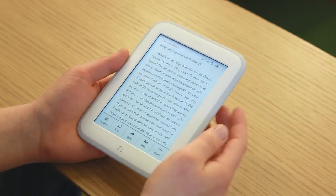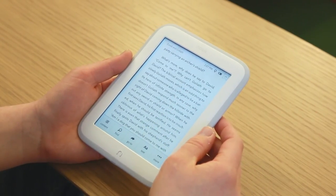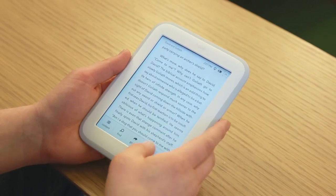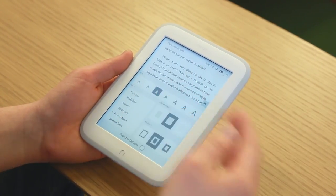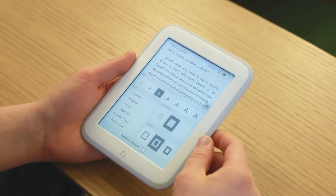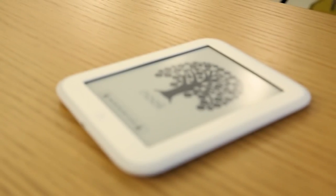Tapping brings up options — this is actually the only place where you can adjust the text. Unfortunately, unlike the competition, you can't pinch to zoom. You've got seven font sizes, six font types, and various options for line spacing and margins. Not nearly as many as you get on the Kobo, but they should do the trick for most people.